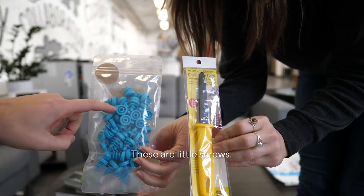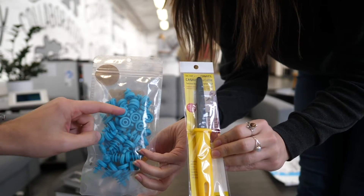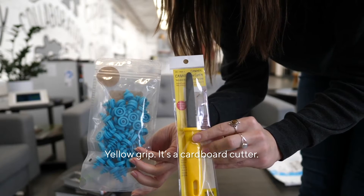Hold these up. These are little screws — they're plastic, they have like a corkscrew on them. And then this hex tool, and there's a little tool in there. And this is a serrated blade with a yellow grip. It's a cardboard cutter.